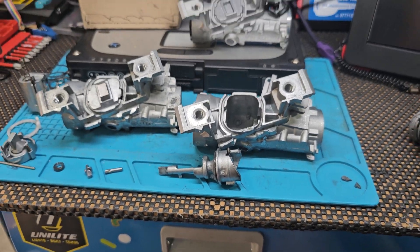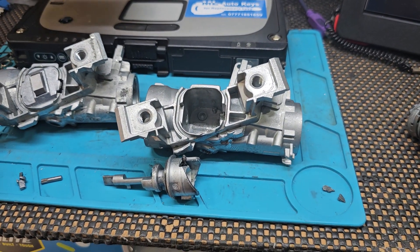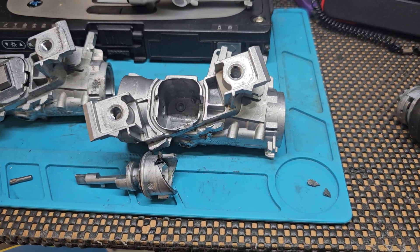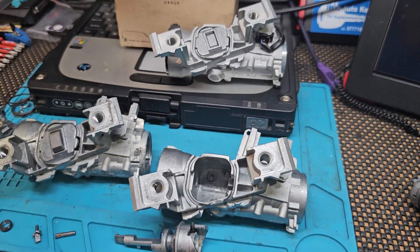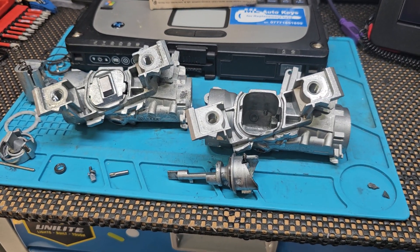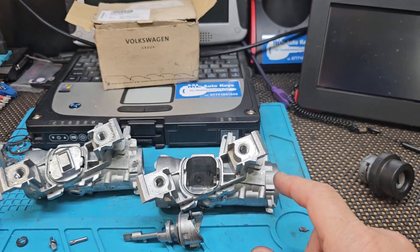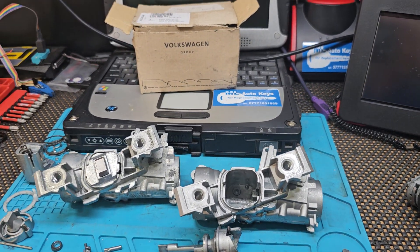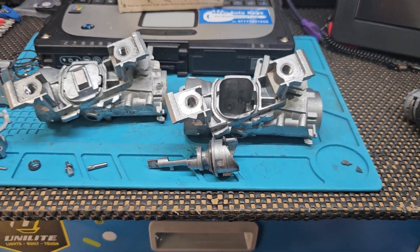We supply and keep these in stock — we do this job day in, day out, pretty much at least twice a week every week we're replacing one of these ignitions. It's not a cheap job to do — it is a security part, so it's not going to be easy to remove or replace. But once we do the job, we give you a full 12-month warranty on the steering lock, so if you get the same problem within 12 months, we will come, remove that steering lock, and fit you a new one completely under warranty.